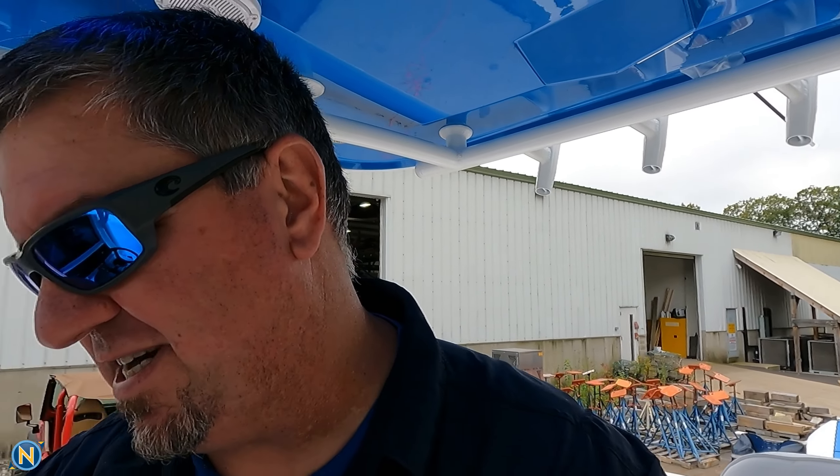That's the quick walkthrough on the Southport 30. It is going to be at the Lauderdale Boat Show — be sure to stop in and check it out. If you have any questions, I'm going to be wandering around the show, so come see me, talk to me, introduce yourself. I'd love to meet you guys. Maybe you're thinking about doing a project — love to work with you. Until then, I think I'm going to showcase this stereo and see what I can do.